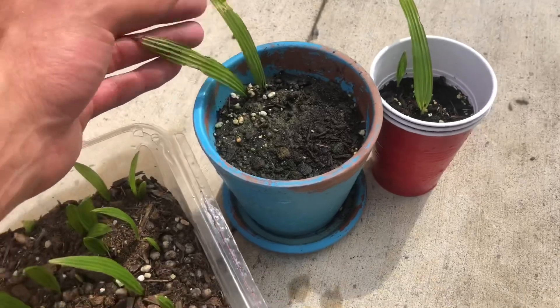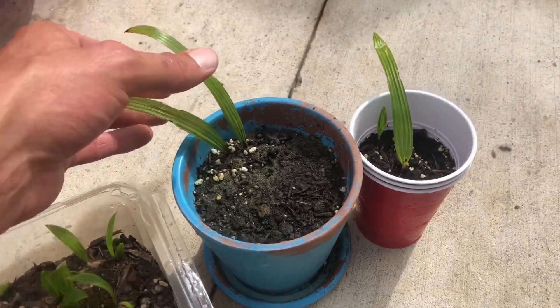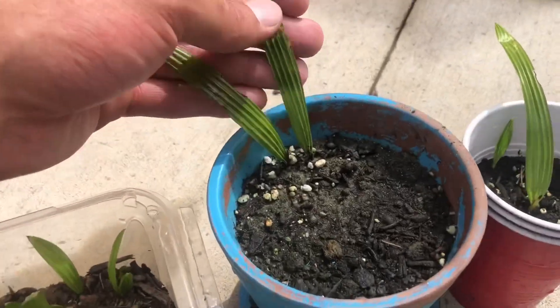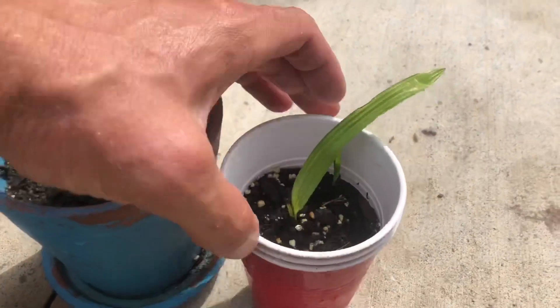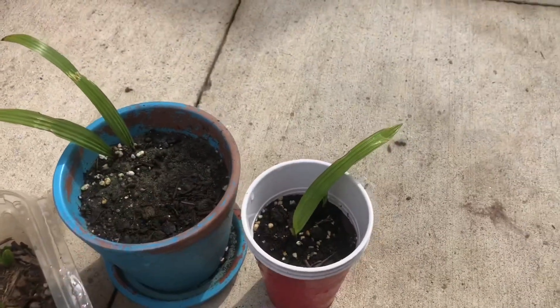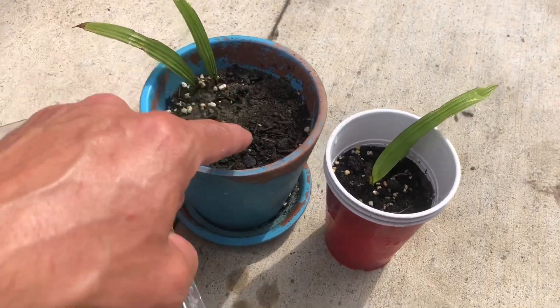So these are actually the first ones here — this is an update, I think this is part four. These guys here, that's how they're looking. These were the first couple. This one's actually got another frond poking up in the center. So these were like the first three that I took out that sprouted.